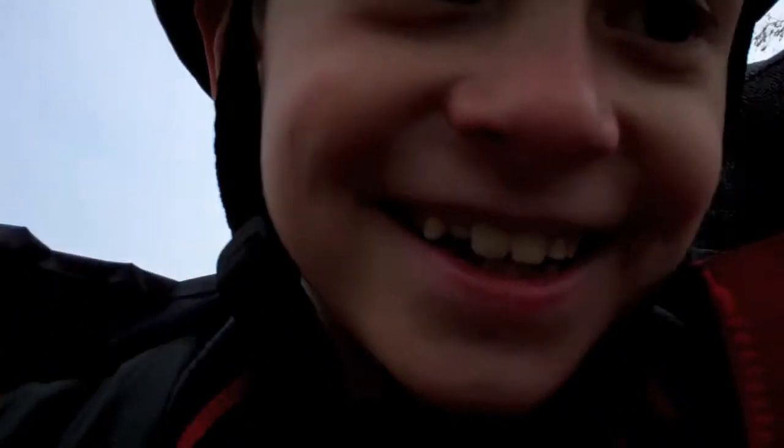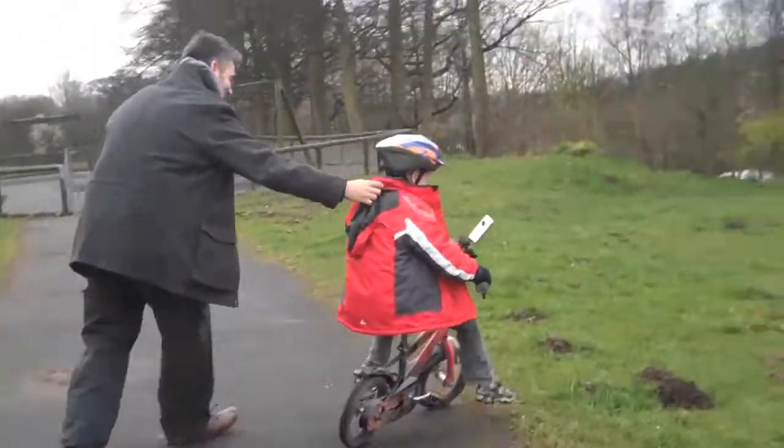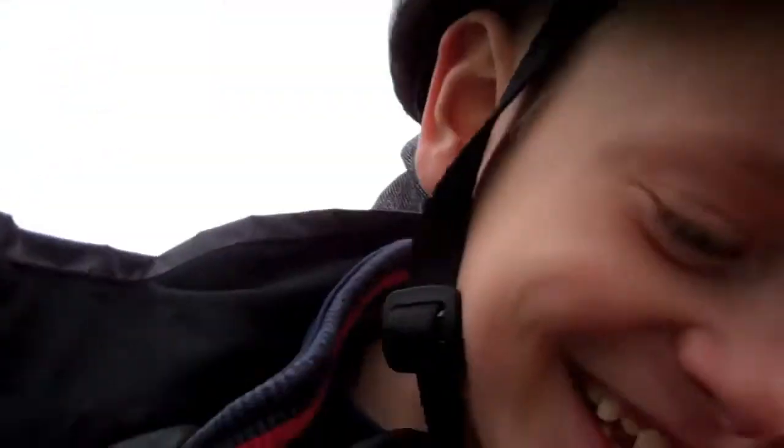Right Jack, are you ready? Let's go down that hill. Get pedalling. Go on, go on. Do it yourself, turn it. That's it. Go on, you keep pedalling by yourself now. Keep going. Pedal harder away.